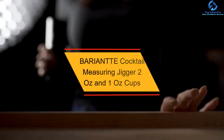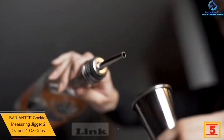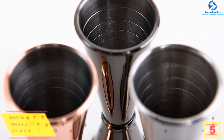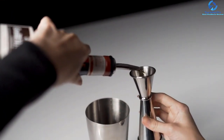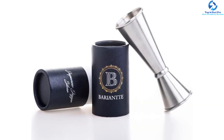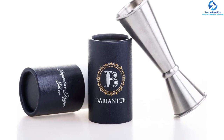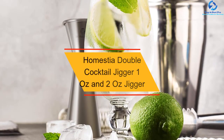At number 5, we have the Bariantte Cocktail Measuring Jigger with two ounce and one ounce cups. This product comes with both one ounce and two ounce accurate measuring cups for easy operation. Built from the best quality food grade 304 stainless steel, it will serve longer and ensures safety. It features graduated accurate measurements for reliable use, a modern Japanese style design, a compact ergonomic form that's easy to clean, and a brushed finish to protect against corrosion and rust.